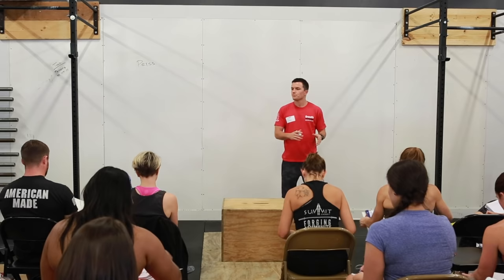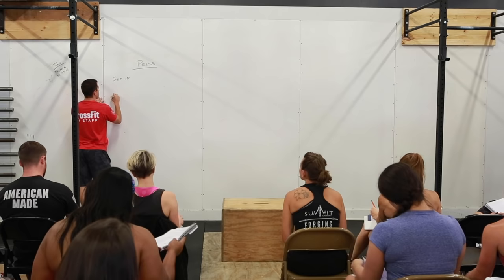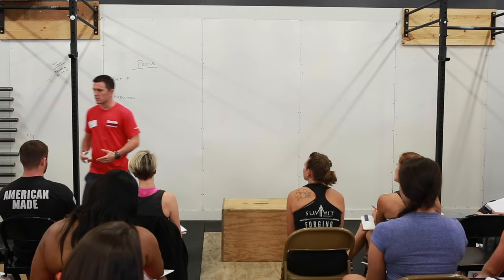You'll notice that there are some common themes that Chris talked about during the squat lecture that show up here in the press lecture as well. The way we're going to go through this is I'm going to talk about the setup for these movements, the execution, and the points of performance we're looking for in that execution, and then we'll talk about how violations of those points of performance lead to faults, and then how we can start to fix those faults.